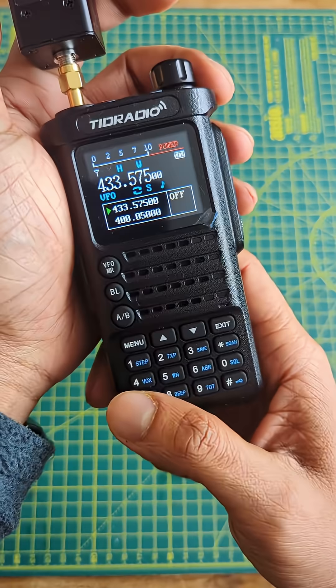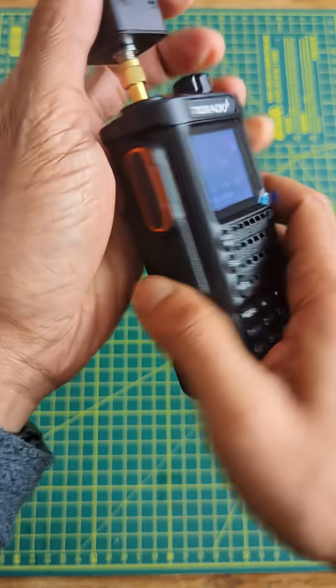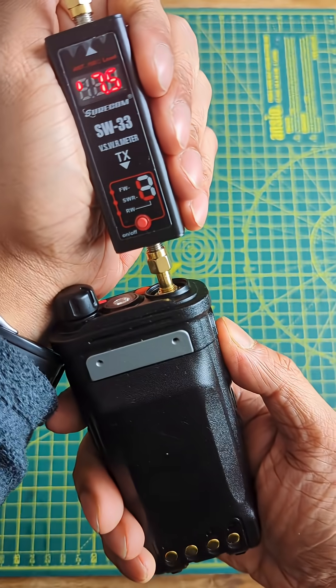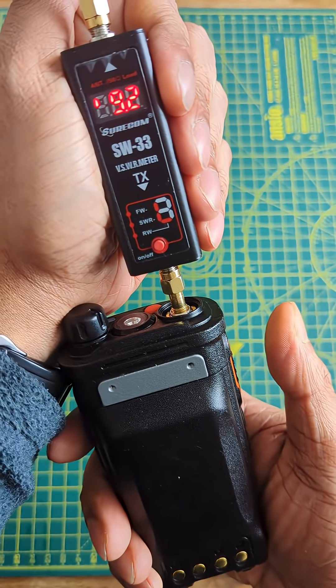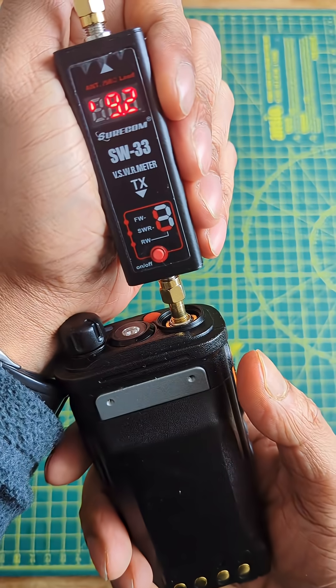Let's quickly go on the 2 meter band and key up. 9.2, 9.1 — so very close to its claimed 10 watts.